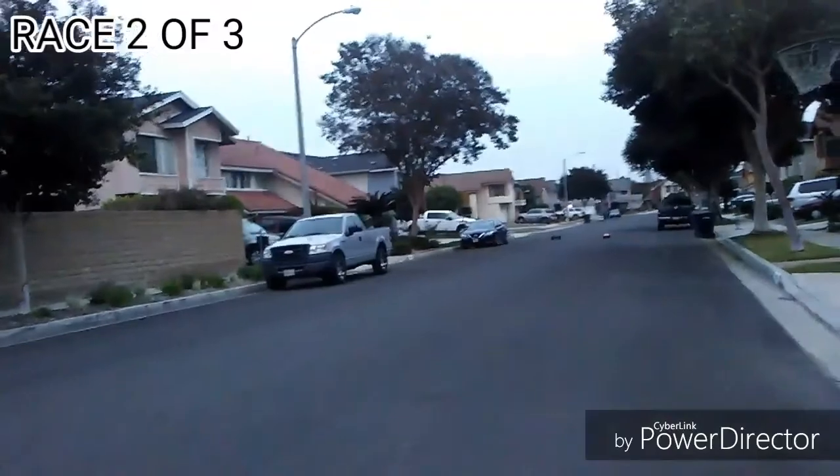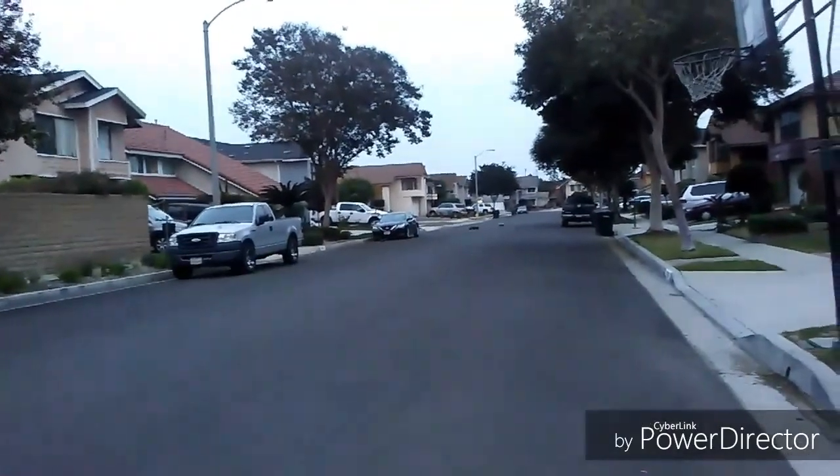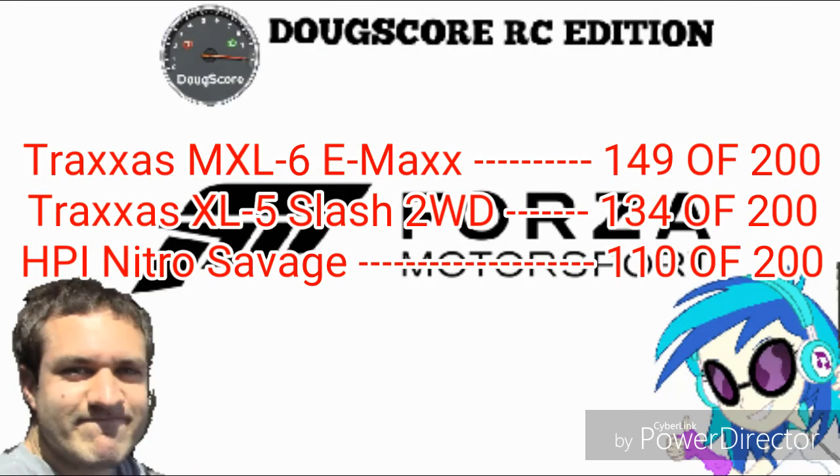Finally, the total Doug score of the Traxxas E-MAX is 149 out of 200, which is an awesome score for a Traxxas monster truck. Kudos to Traxxas for making the E-MAX. I hope Traxxas makes some improvements with the E-MAX and T-MAX because that durability kind of holds the score down just a little bit. If they didn't make the improvements, I would probably reconsider giving it a better score.